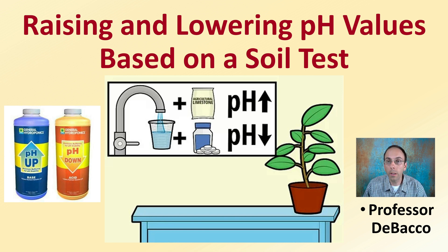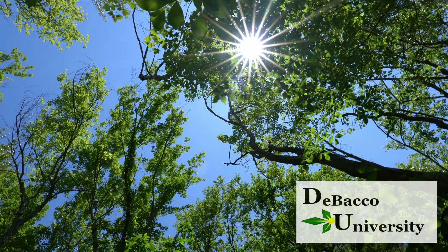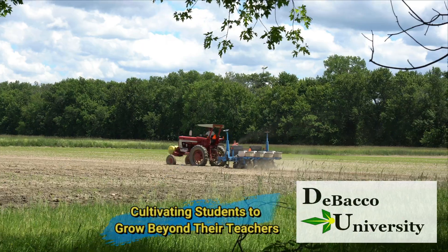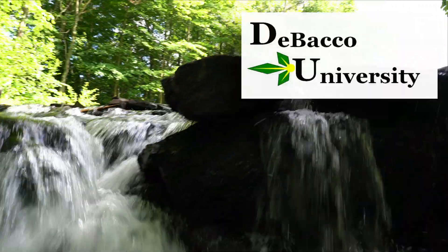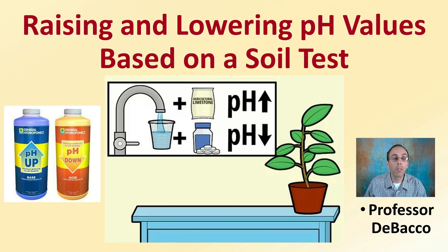You've gotten your soil test back and you're looking at your pH value, and if you need to raise it or lower it, this DeBacco University video will help you with that process. Let's look at raising and lowering pH values based on your soil test results.